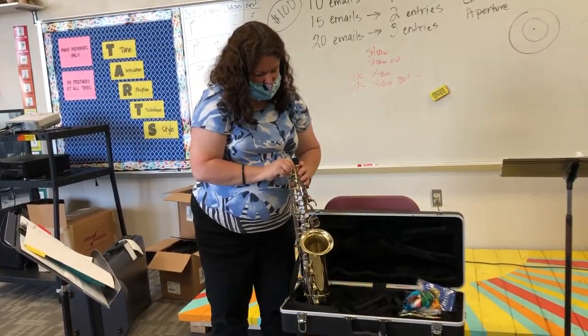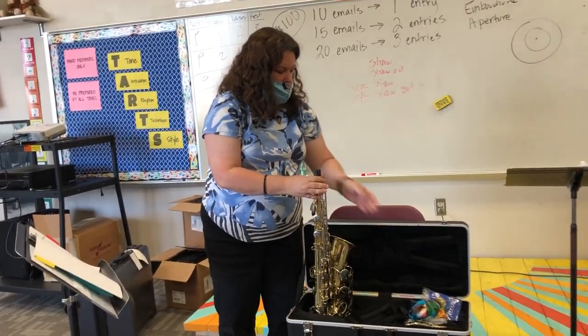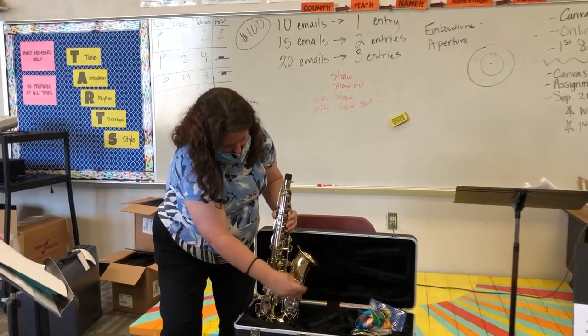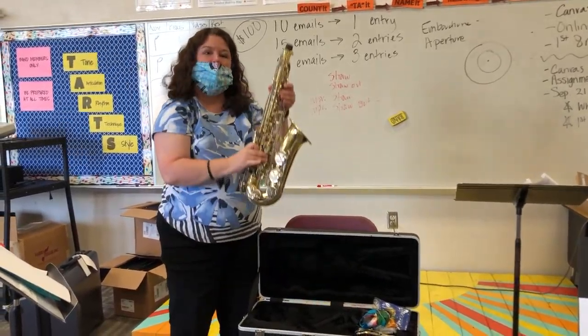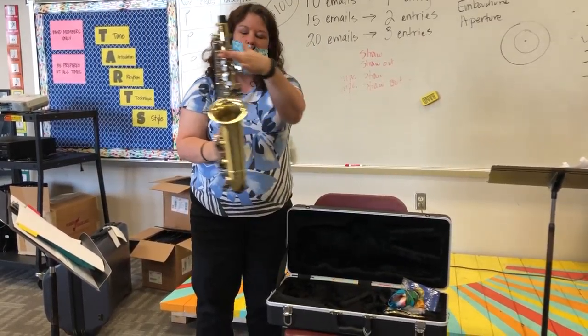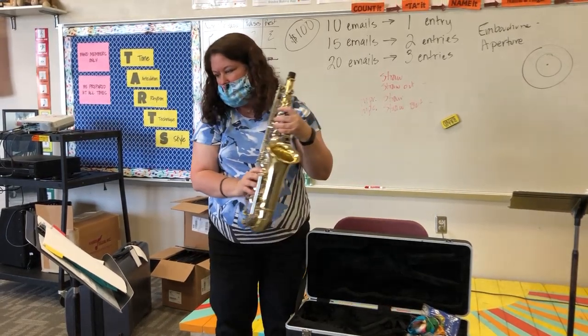Here is the part of the neck screw that's going to be used to adjust the placement of the neck on the instrument once we assemble it. This entire unit is called the body. You will notice that there are many keys on the outside of the instrument — the saxophone is easily damaged because of this, so we must be very careful with handling it.